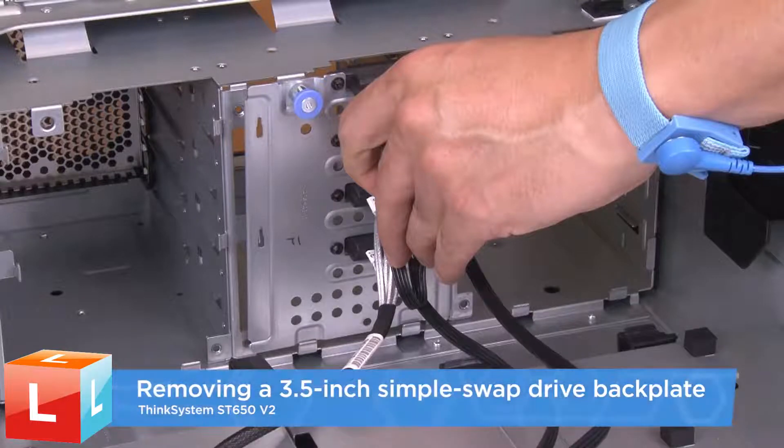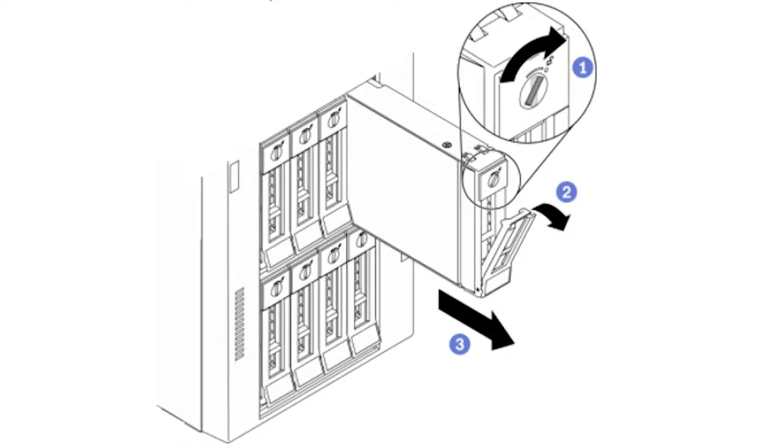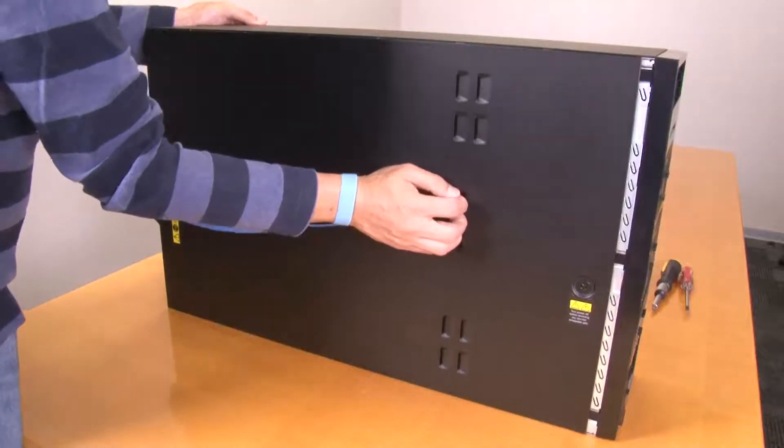Removing a 3.5 inch simple swap drive backplate. Remove all the drives and drive bay fillers from the drive bays. Remove the server cover.